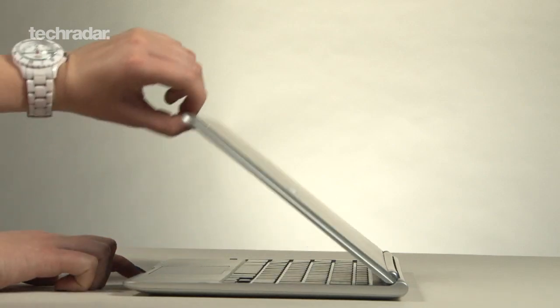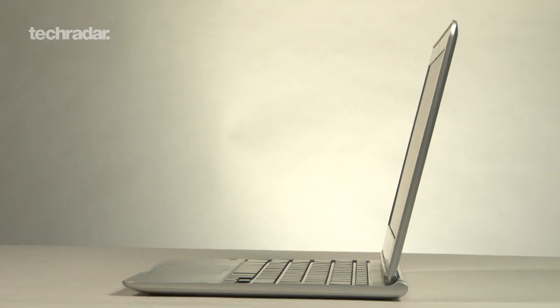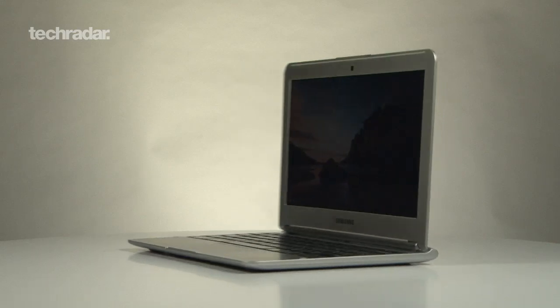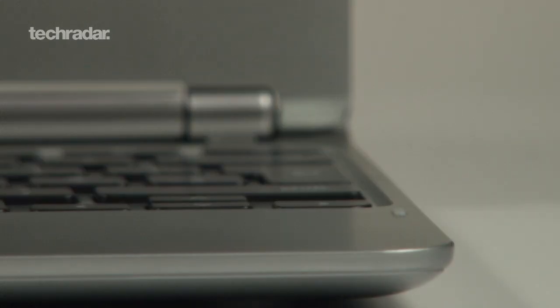Samsung and Google have announced a new Chromebook that will cost a very pocket-friendly £229. Its super slim chassis weighs 2.5 pounds and measures up at 0.8 inches, which is just one tenth of an inch thicker than Apple's MacBook Air.